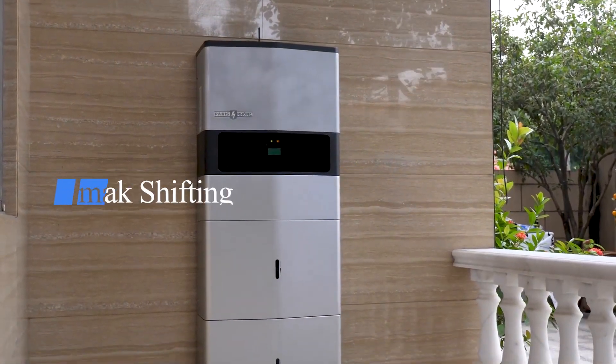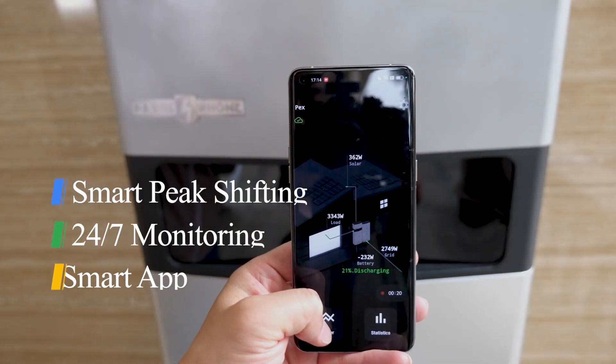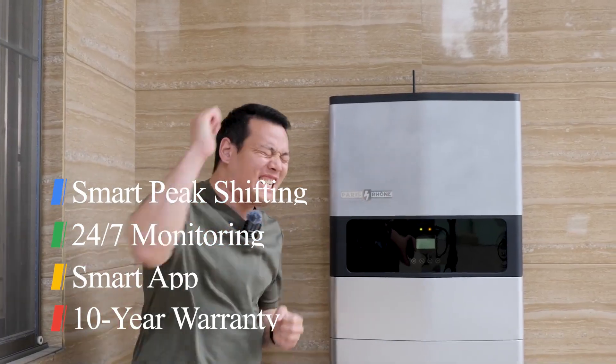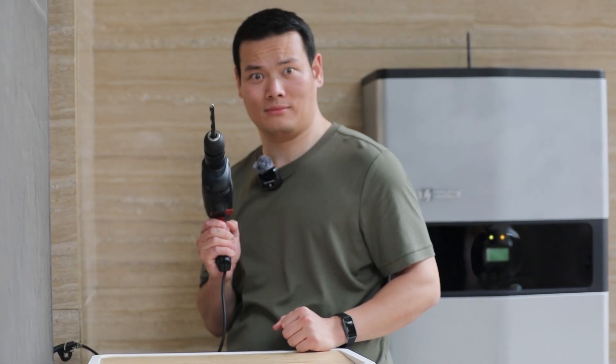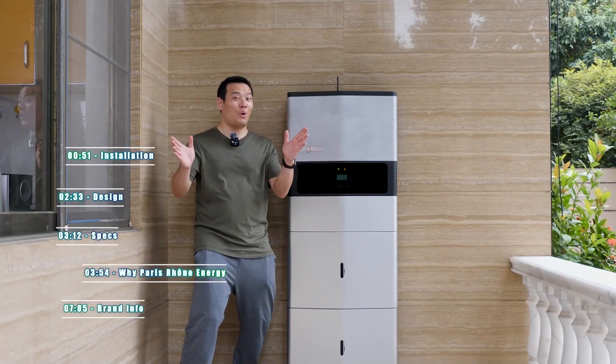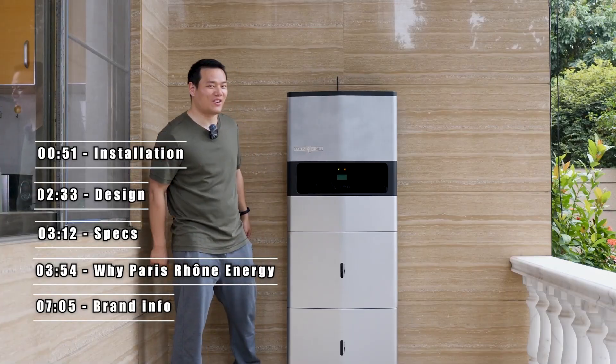It offers smart peak shifting, 24/7 monitoring smart app, and a worry-free 10-year warranty. I can literally pass it down to my grandkids. They claim the system is so safe that you have nothing to worry about, except maybe deciding how to spend all the money you're saving on your electricity bills. So how does it differ from other energy storage options? Let's take a nice look.